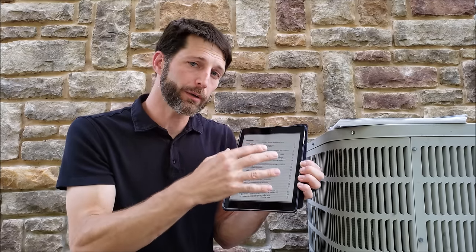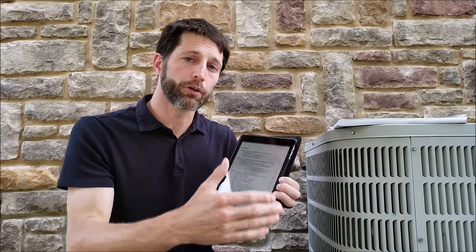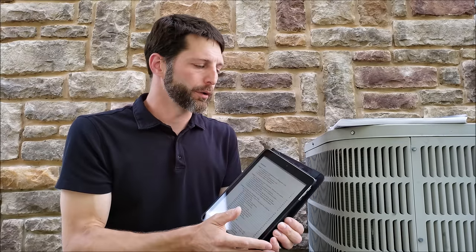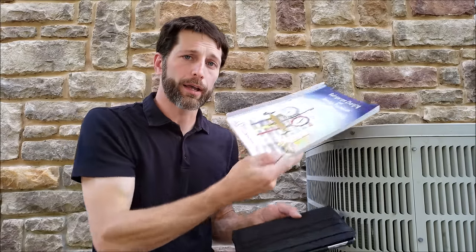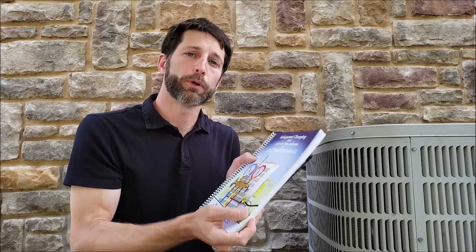There's a lot of functionality with this e-book. You can take it out in the field with you in order to do your service calls and just use it as a reference. This is available as well as our paperback over at acservicetech.com. We have a full outline and some sample pages there as well. Hope you enjoyed yourself and we'll see you next time at AC Service Tech Channel.